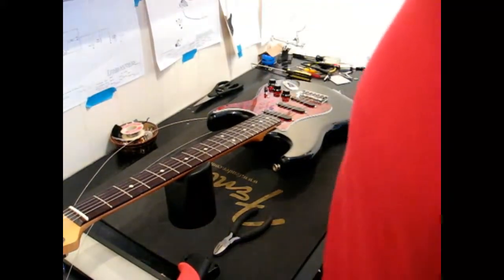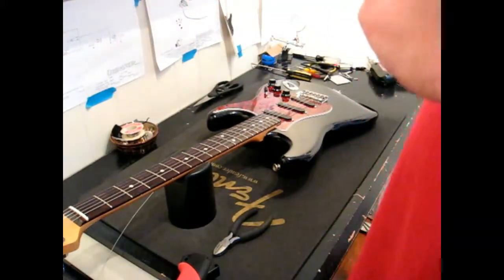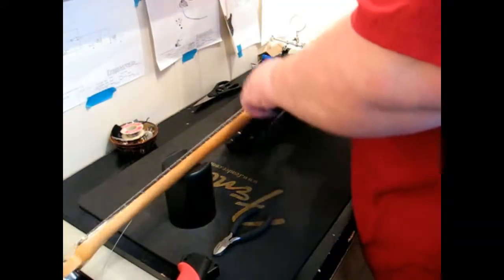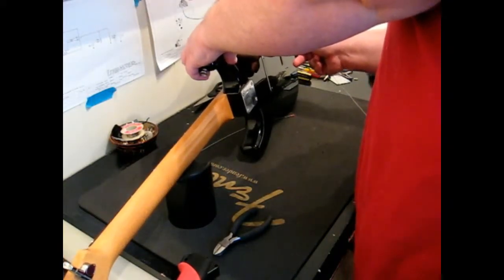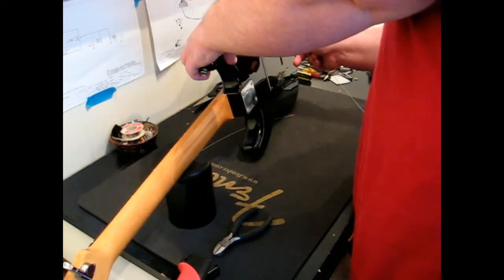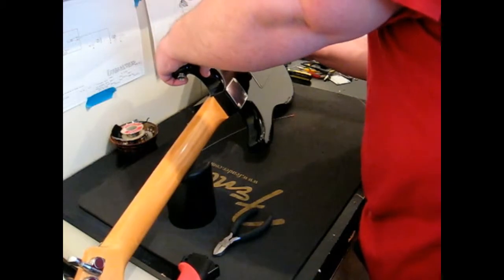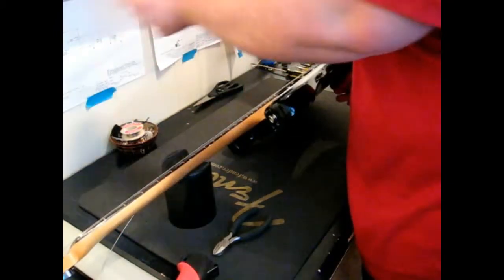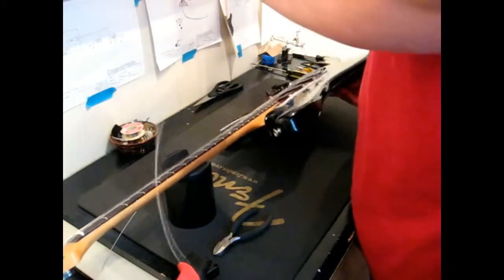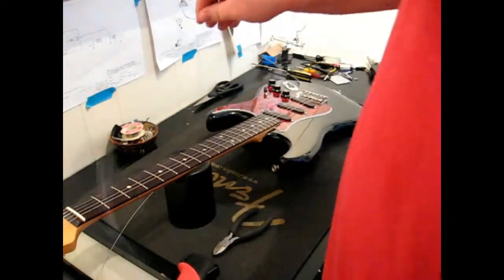So you pull it out and you run it through the back. What we're going to do is take that brass string and do the same thing — flip it over, run it through, and then pull it on through like so.